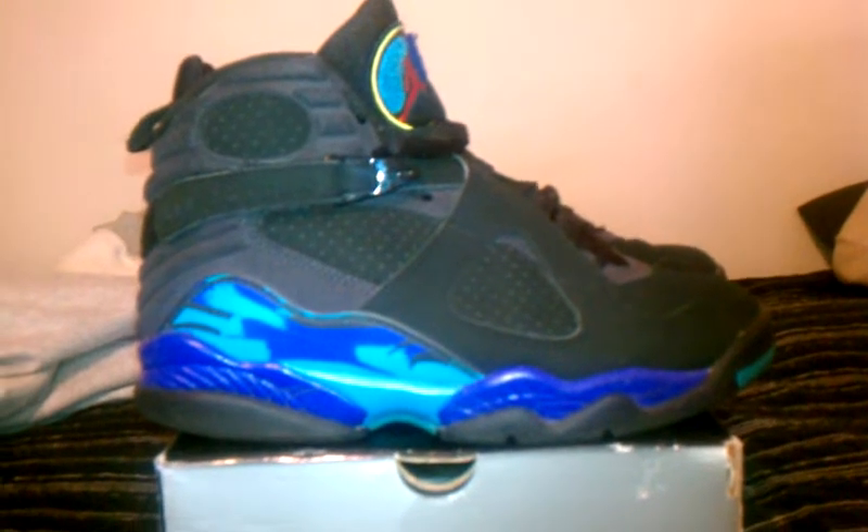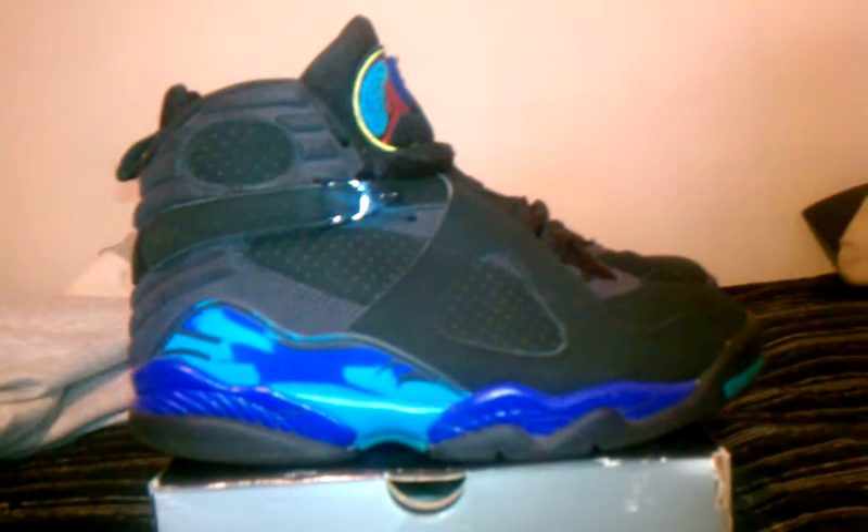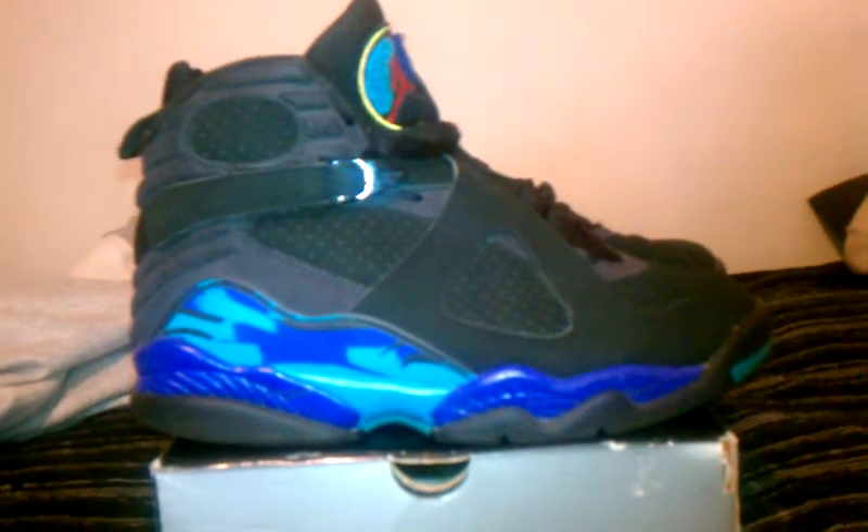That's pretty much it. These are like my second favorite pair of shoes I own because they're so rare and so comfortable. I wear these a lot to work because they're just so comfortable. Anyway, rate, comment, subscribe — it's your boy.